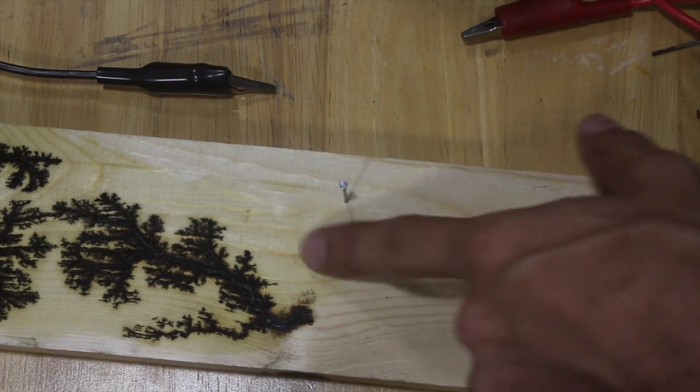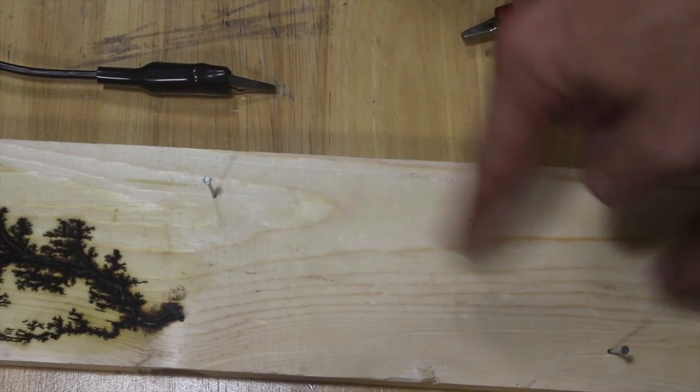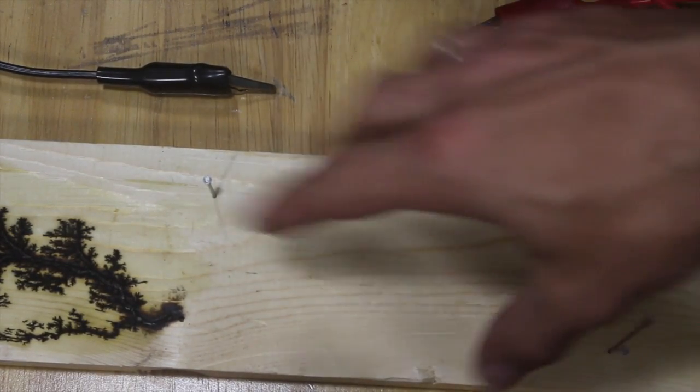So I kind of want to see what happens if we continue on. I've added these nails and we're going to connect them up and see if we can get another cool pattern right next to it.